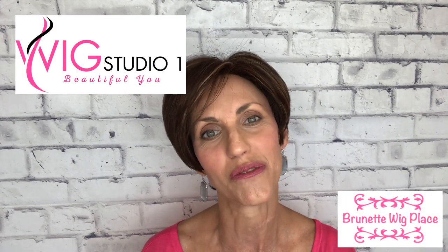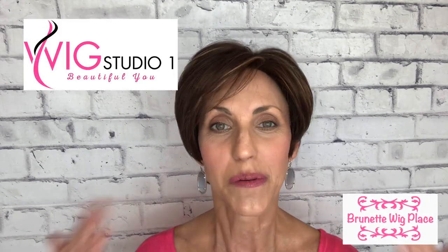Hi, I'm Lisa from Brunette Wig Place and today I am bringing you a review for Wig Studio One. Before I get started with the review, I just want to remind you that Wig Studio One has a really great private group on Facebook called the Wig Studio One Wig and Topper Support Group. I encourage you to come over and join — it's a great place to get a lot of knowledge about wigs and support for your hair loss.